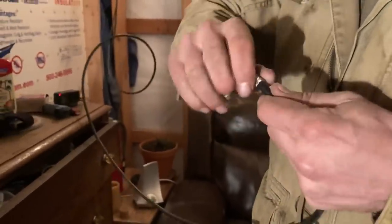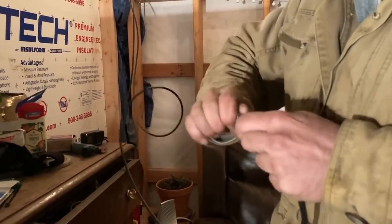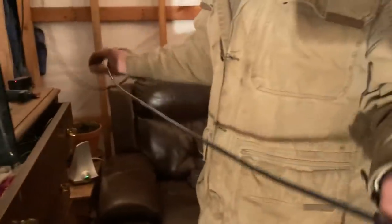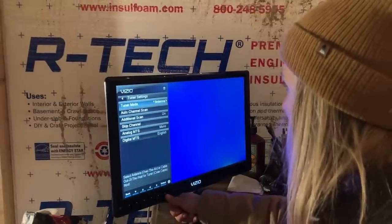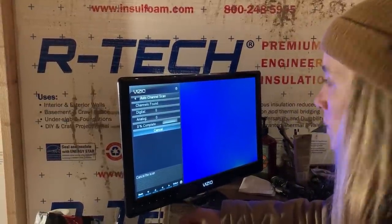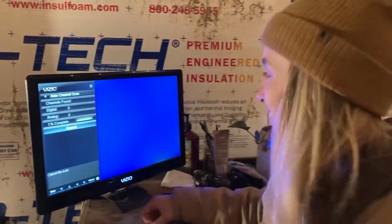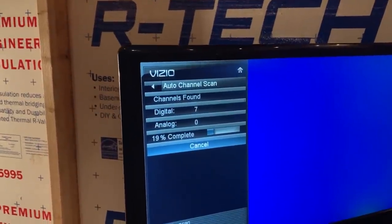Hopefully it works — this is the moment of truth. Plugging it in. Tuner settings, and then it's on antenna — because we tried last night. Auto-tune, auto-channel scan. Scanning for channels. 17% and we have seven channels — that's better than yesterday. We don't even know what's on TV, but we're excited about it.